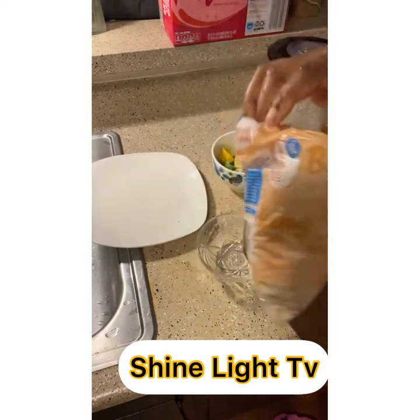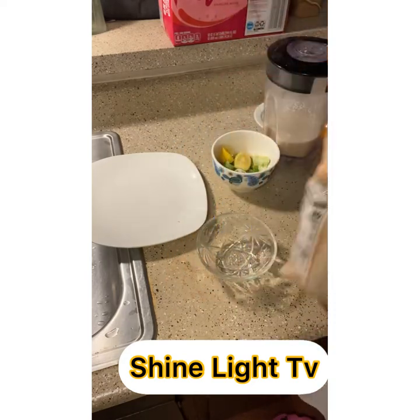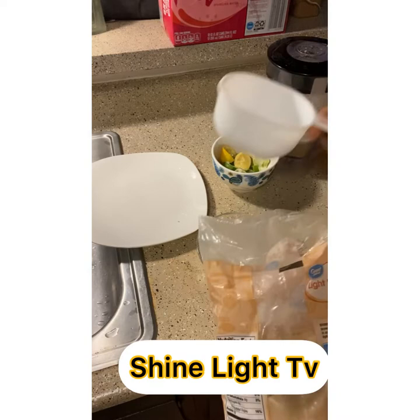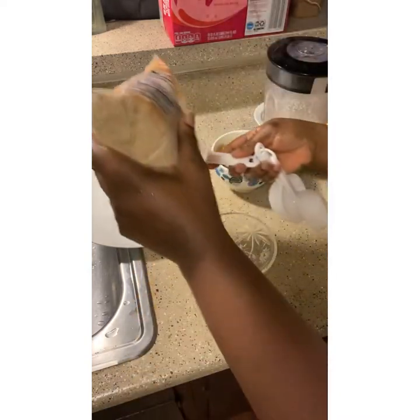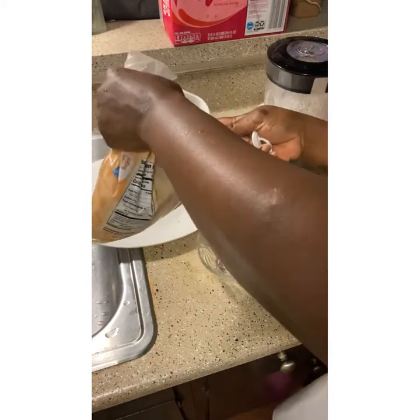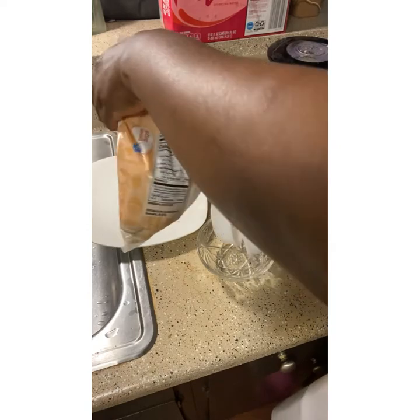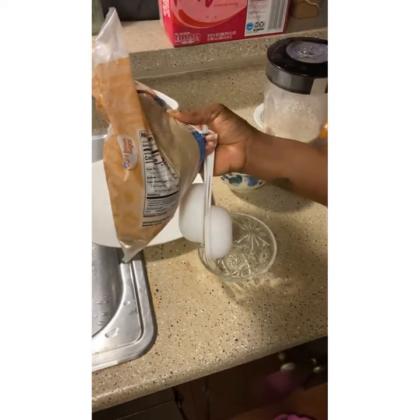Now we have our light brown sugar. I will measure just one cup because I'm not using too much water — just half a pot of water. I want to make a juice that's going to last me for just three days, and after three days I'll make a fresh one.